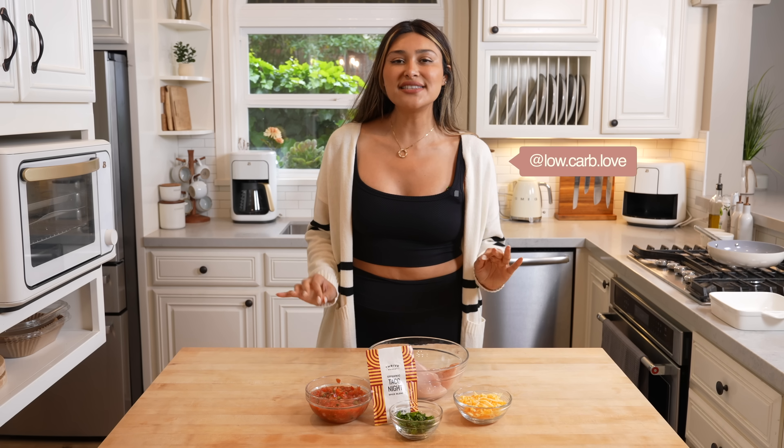Hey guys, welcome back to my channel. I'm Myra from Low Carb Love and today we are making dinner with just five ingredients in five minutes.